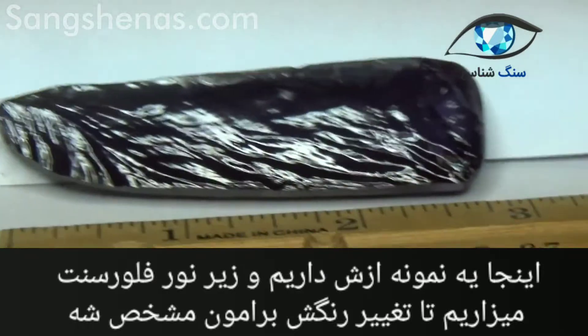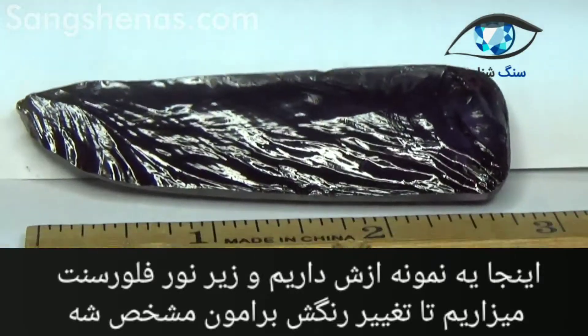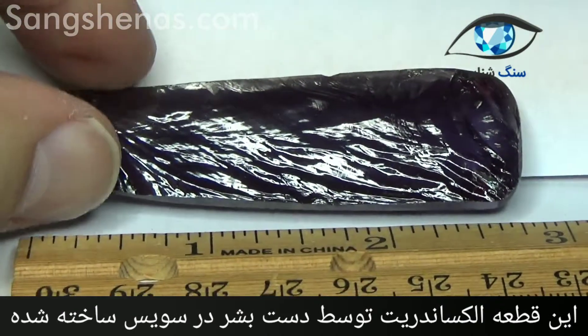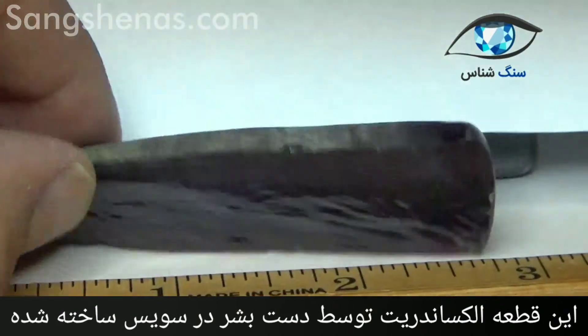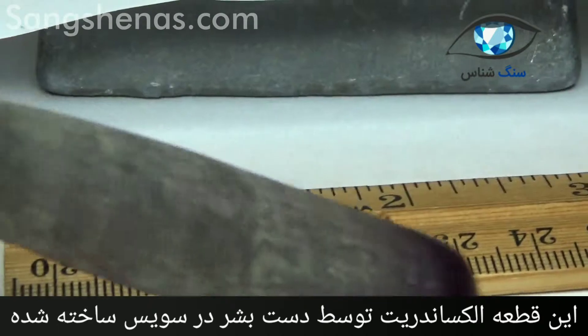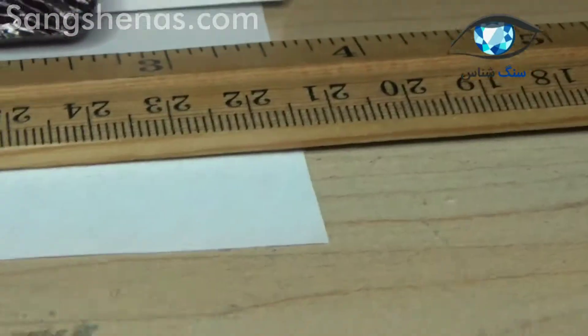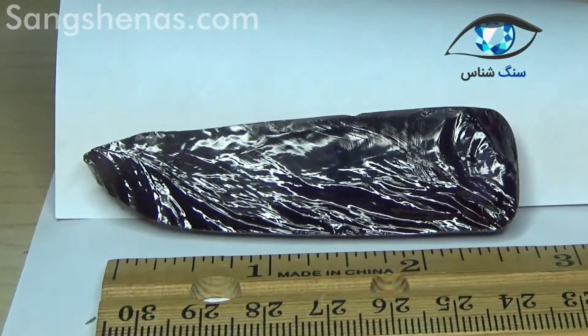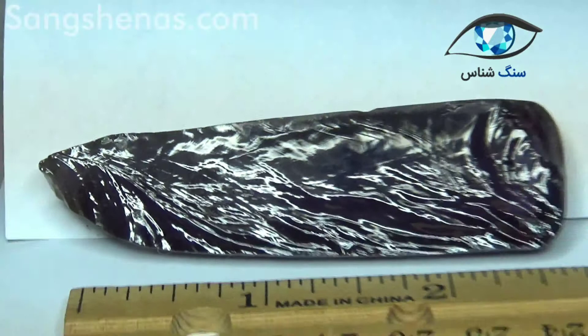What we're going to do here is show you how the specimen can change color. This is synthetic — it is a boule made in Switzerland. It's a half boule of man-made crystal. You're observing it right now under fluorescent light and as you can see it has a strong purple glow.